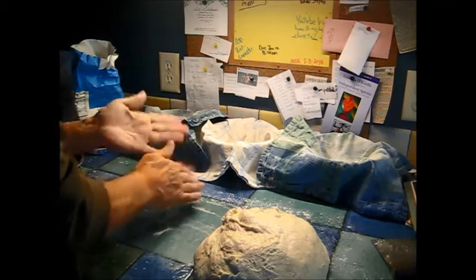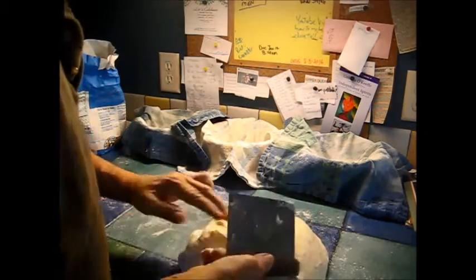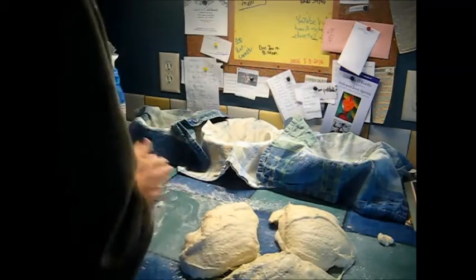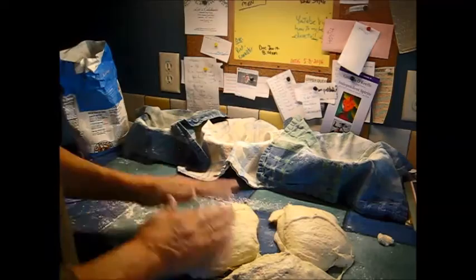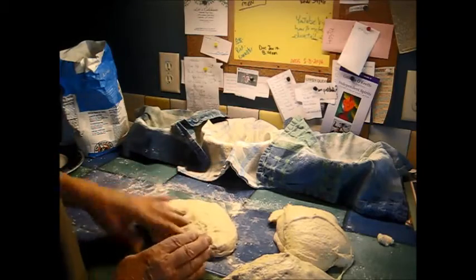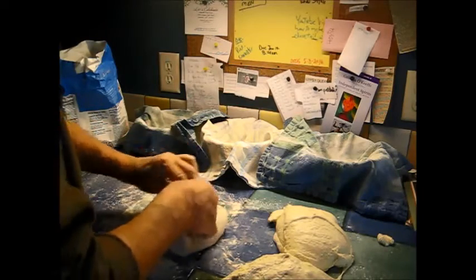Sometimes I weigh these pieces to get them really close, but I'm just going to try to do it in thirds by eye. Of course they're not going to be right, but that's okay. Just dusting the hands a little — not very sticky. Now Jeffrey would let this stuff rest. I'm just going to knock the big bubbles out, not do too much, and then go ahead and shape them into rounds and plunk them in there.